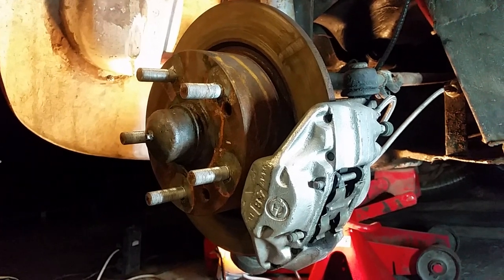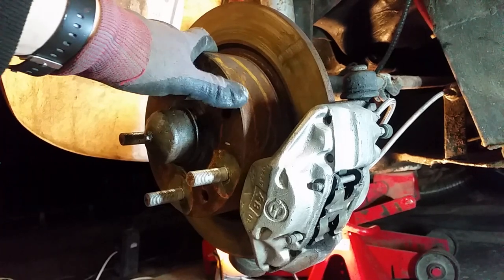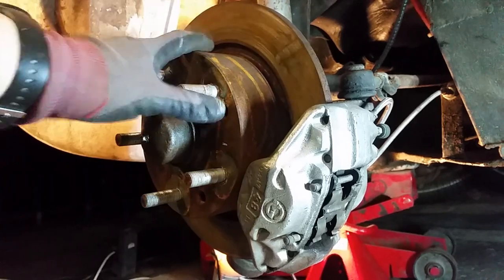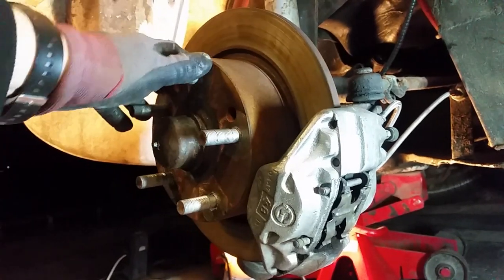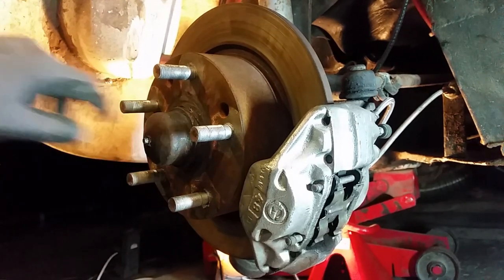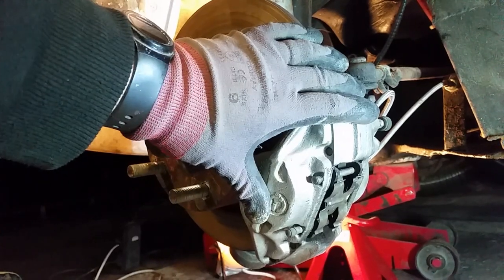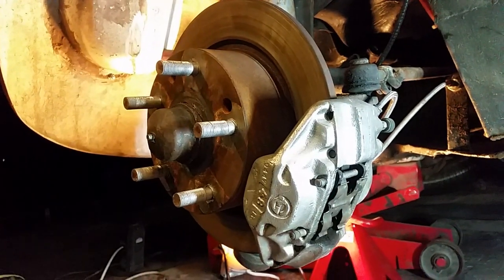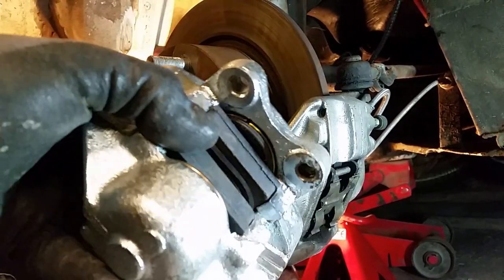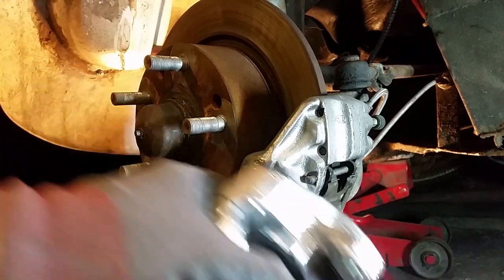This is the setup on the front of my bug. I've actually got drop spindles on my car - I don't think it makes any difference, but just so you know. The rotors or discs are completely standard, apart from the flats which I've converted to 5-stud for the Porsche wheels. And that's the Talbot Horizon caliper. The holes to bolt it on are the same as the bug one, so it literally just bolts straight on - no issues in terms of spacings or anything like that.